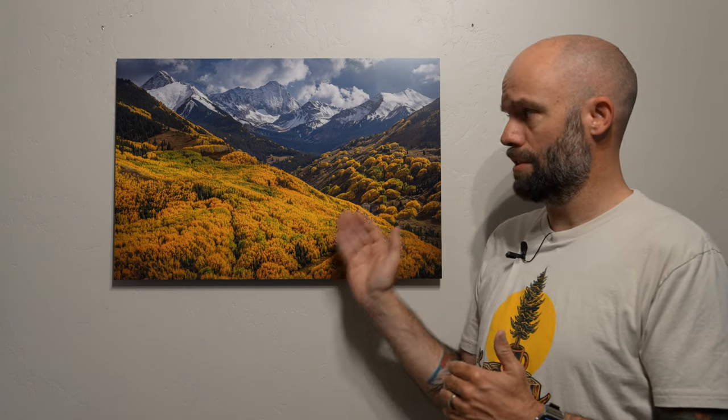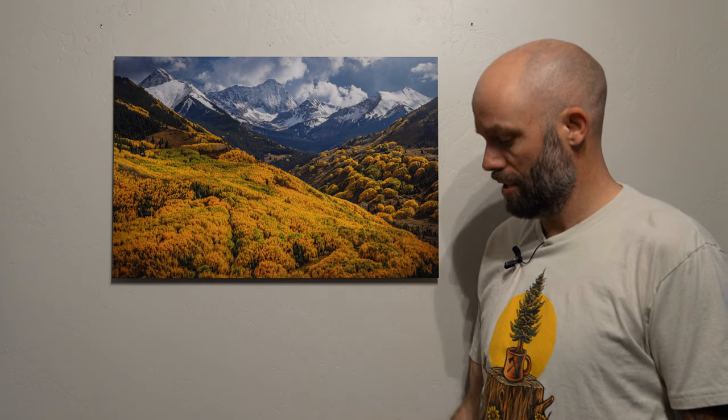What we're going to do is look at the differences between the normal inks and what they call the Helios inks. I've got a few test prints they sent over and we'll take a look to see how they compare. Here is the exact same print on the Helios inks, which are rated for outdoor usage with a UV rating.